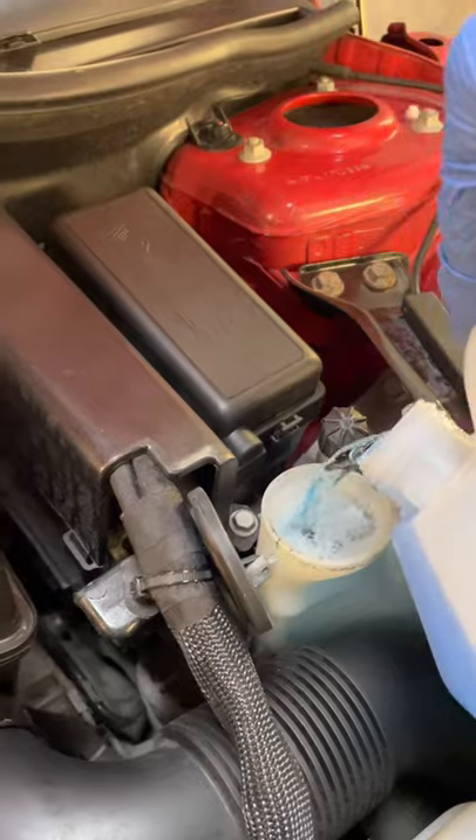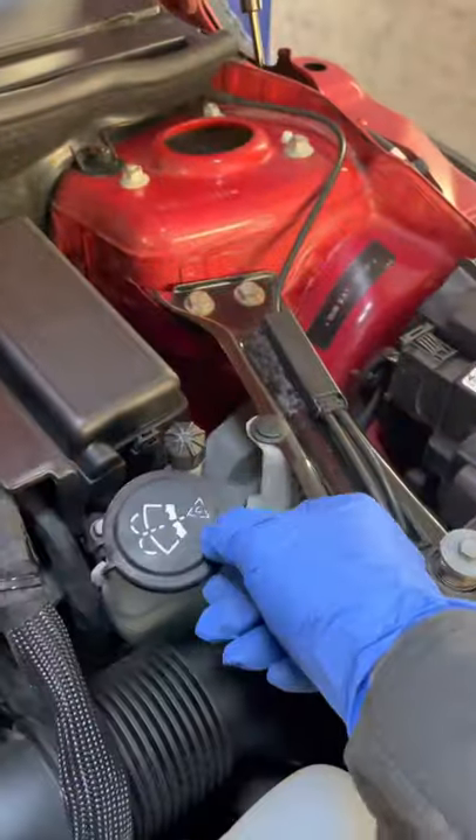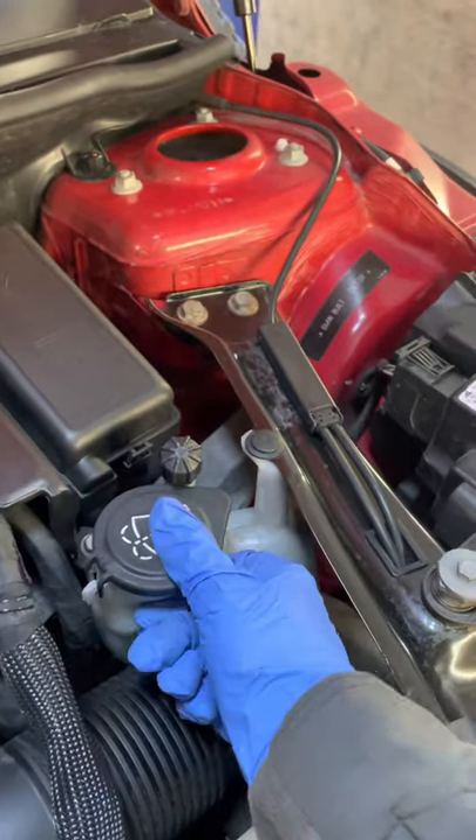Using proper screen wash fluid is important because it stops it from freezing in winter, and also it doesn't become like a jelly-type product that blocks your jets.